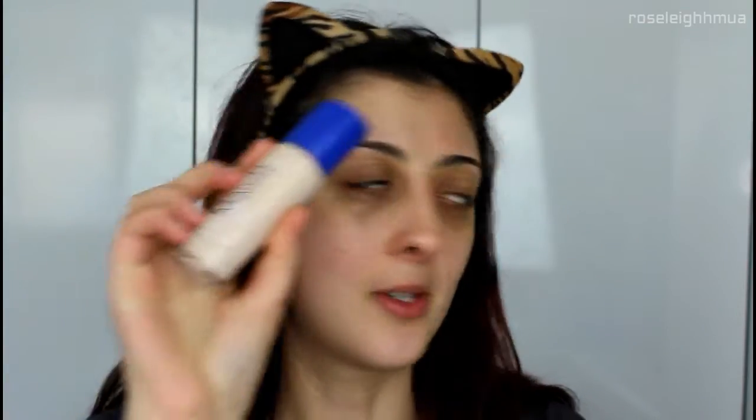Next we're going in with foundation or tinted moisturizer. If you've got one at home you can use that, or you can create your own which is really easy to do. Start off with some moisturizer — I'm going to use the Beauty Essentials Hydrator 24 Hour Face Cream, which is made for dry skin, and just pop a little bit on the back of my hand. Then I'm going in with a really light coverage foundation — the Rimmel Match Perfection Light Perfection Radiance Foundation, just a little pump. And then for some dewiness I'm adding a little bit of Maybelline Touch of Light.